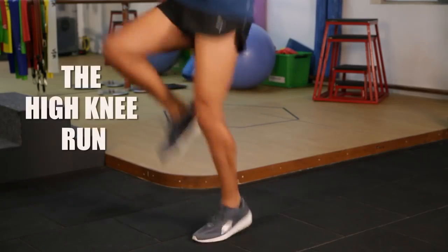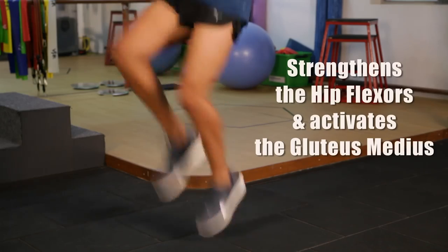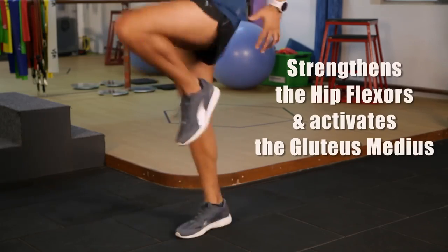The first exercise is the high knee run. It's designed to strengthen the hip flexors and activate the glute muscle.